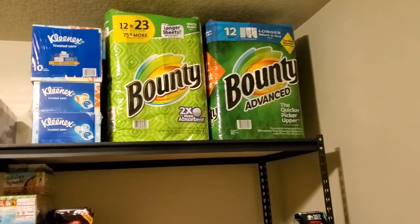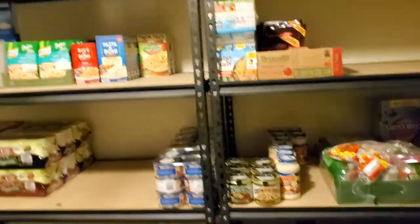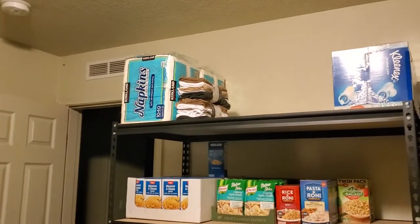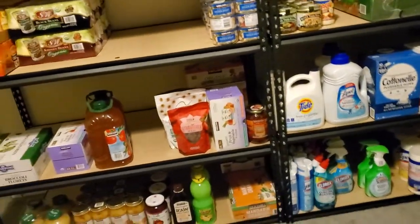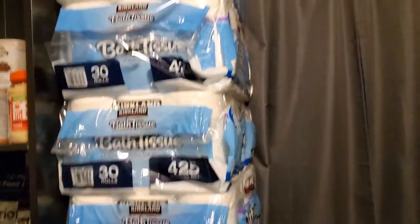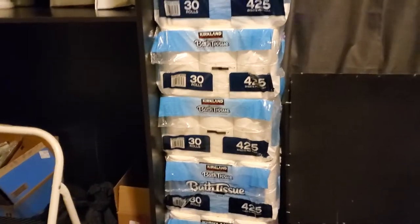Those paper towels are going into the garage, and all the toilet paper that's in the garage is coming up here. The paper towels in my bedroom are also going into the garage — we don't use paper towels upstairs or napkins, so paper towels and napkins will be in the garage. I'll leave a few bags of toilet paper downstairs for the downstairs bathroom, but we don't use that bathroom much. Three bags of the Costco toilet paper will last all year down there, so I don't have to come back up for a year. The other bathrooms upstairs get used a lot more.